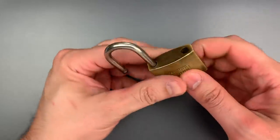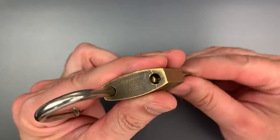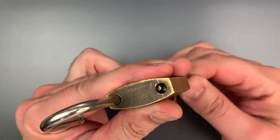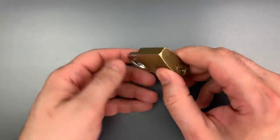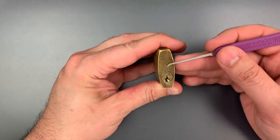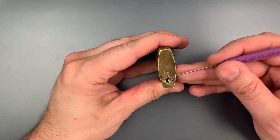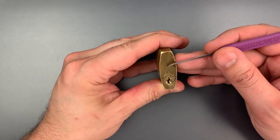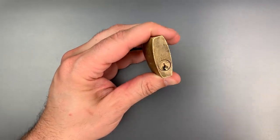Now, normally this is not a mechanism that can be bypassed. If we look down the shackle hole, we can see the locking lug is directly attached to the core and it rotates into position as the key is turned. However, if we look at the bottom of this lock, we get a pretty good idea of why this is bypassable. This lock has very long pin channels that were drilled from the top during the manufacturing process — more than enough room in those pin channels to push both the key and driver pins above the shear line with a comb pick. That allows the core to turn, which releases the shackle.